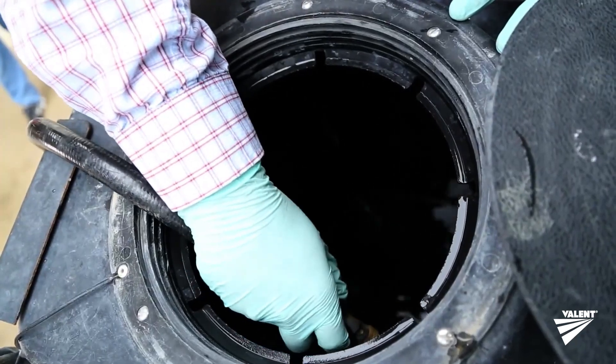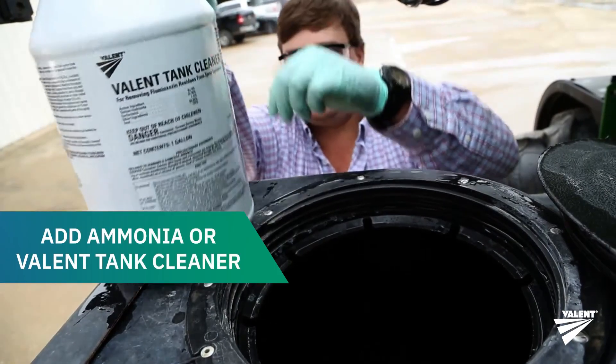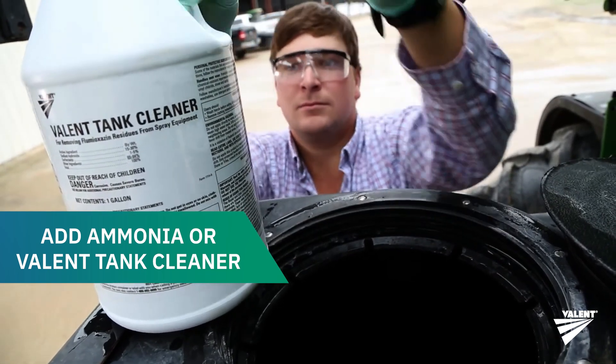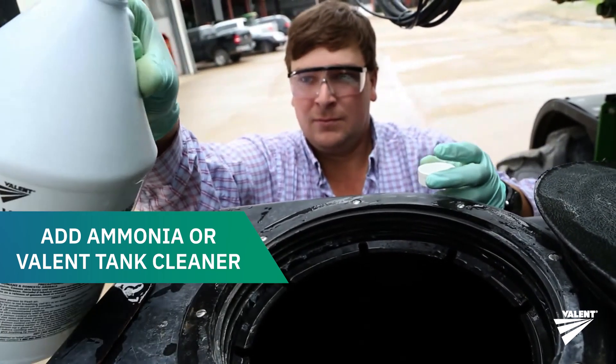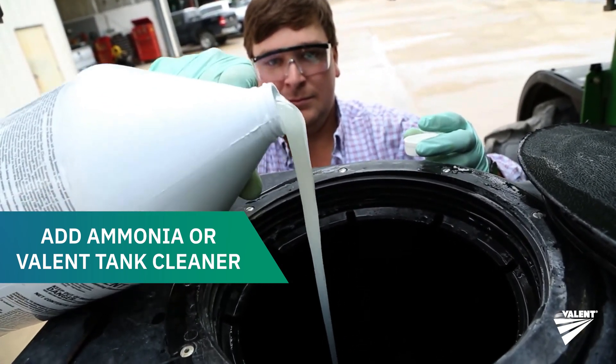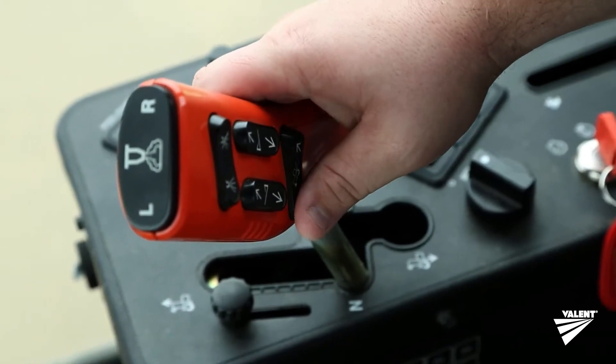Top off the tank again, then add 3% household ammonia — use one gallon for every 100 gallons of water. For flumioxazin-based products, substitute Valent tank cleaner for the ammonia and leave in the pressurized system overnight, then circulate.